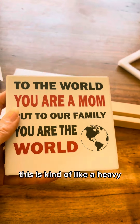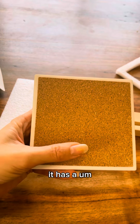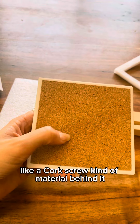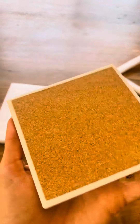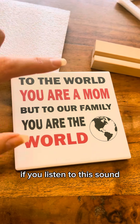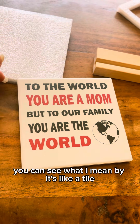This is kind of like a heavy durable tile, and on the back it has a cork screw kind of material behind it that's soft and padded. If you listen to this sound, you can see what I mean by it being like a tile.